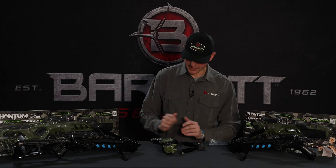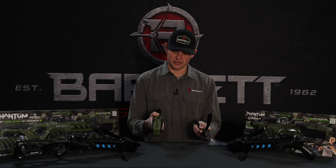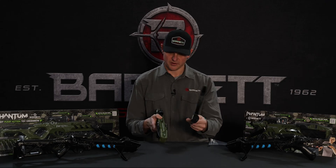Hey guys, Shane with Barnett Outdoors here to show you how to assemble the Phantom Toy Crossbow. When you take it out of the packaging, you have two separate parts: the prod and the stock.